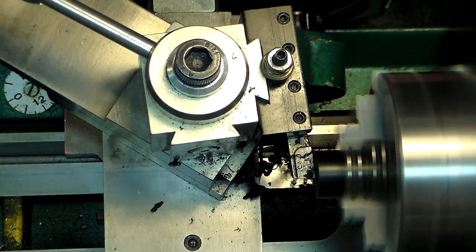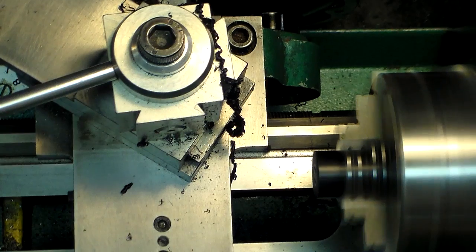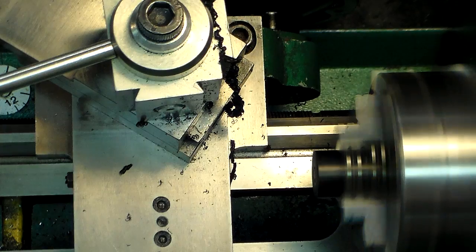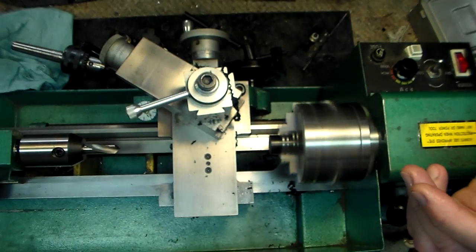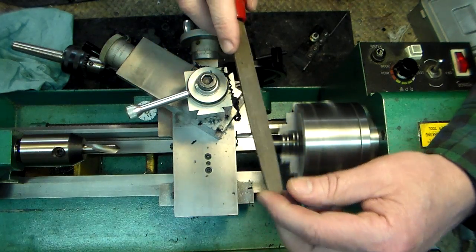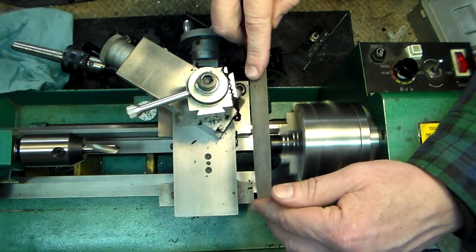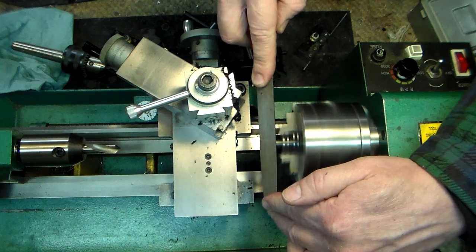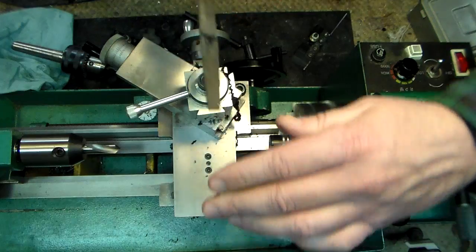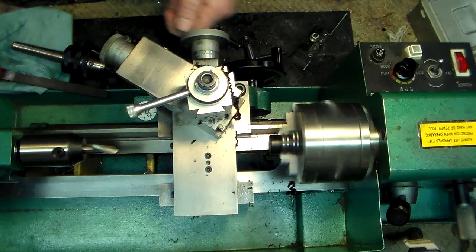Now we'll take a file. When filing on the lathe, it's important to rest your hand on the headstock, press it down, and rotate the file gently. You can see the shavings coming off and you get a nice finish. Make sure you have a handle on your file too.